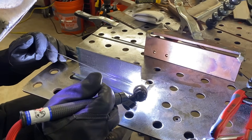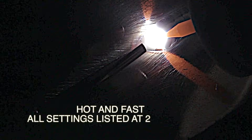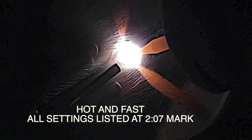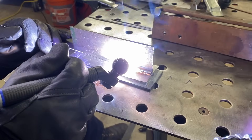We didn't really intend to have any restarts on this joint. We intended to just weld it start to finish for the best looking joint possible, but sometimes things happen. The good thing about it is that restarts are easy to make on cold steel.